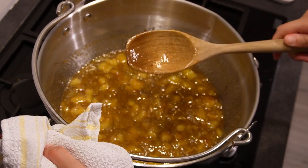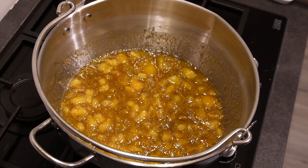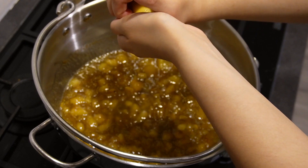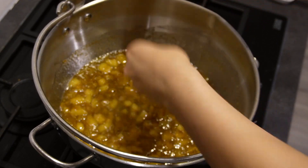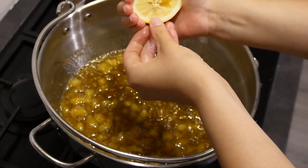As well as the sugar, we're going to add a squeeze of fresh lemon. Be careful of the seeds — you don't want those in the jam.